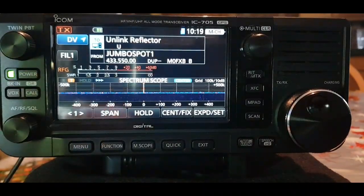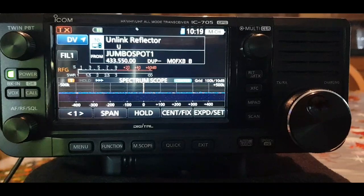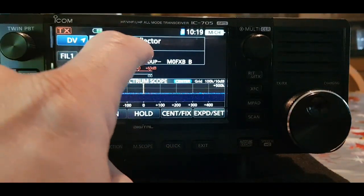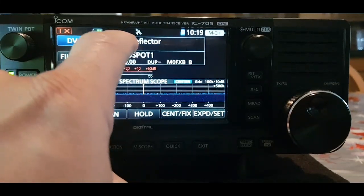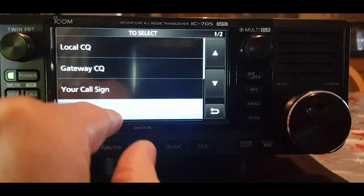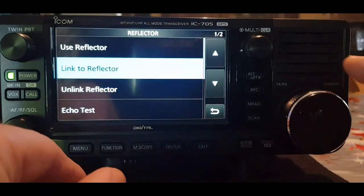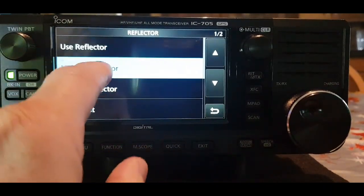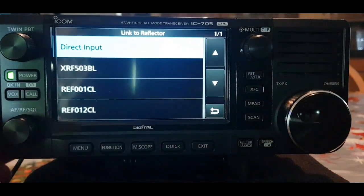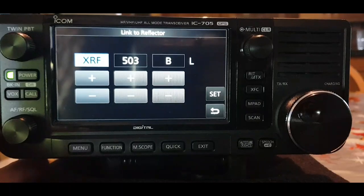I'm already at the bottom — I've got my local hotspot selected, which is a MMDVM board on a Pi Zero. At the top here, just tap on the unlinked reflector — or it could say 'use reflector' or 'link to reflector' — tap to reflector, go to link reflector, then select direct input.